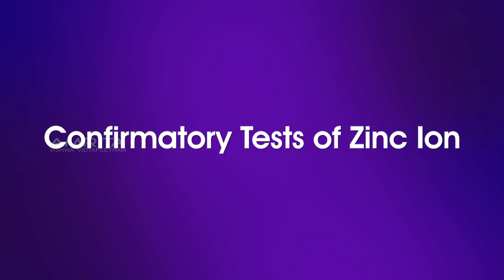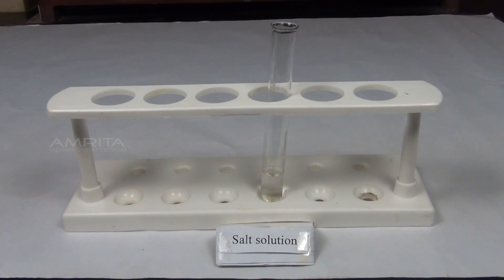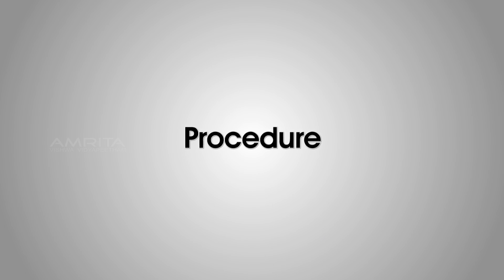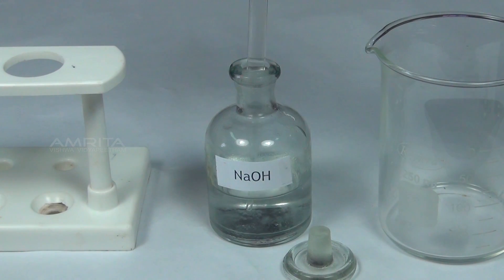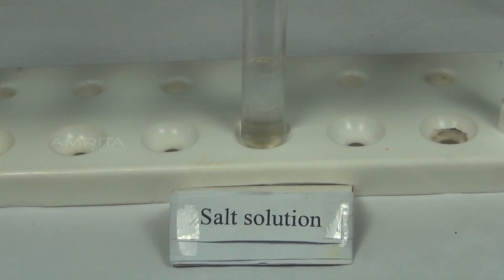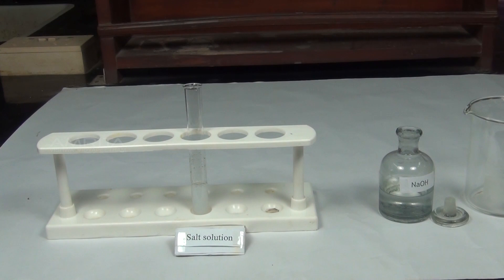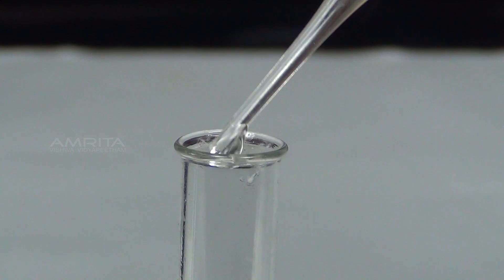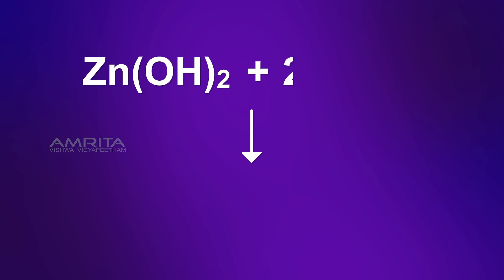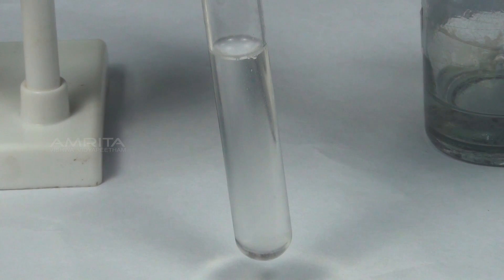Finally, we look at the confirmatory tests for salts of zinc ion. Sodium hydroxide test. Materials required: salt solution in a test tube, sodium hydroxide, and dropper. Procedure: Take a small quantity of sodium hydroxide solution using a dropper and add it into a small quantity of salt solution taken in a test tube. Zinc ions present in the salt solution react with sodium hydroxide to form a white precipitate of zinc hydroxide. Add excess of sodium hydroxide solution to the precipitate. The white precipitate dissolves because zinc hydroxide reacts with excess of sodium hydroxide to form soluble sodium zincate.